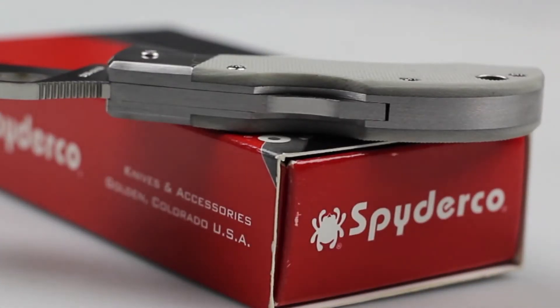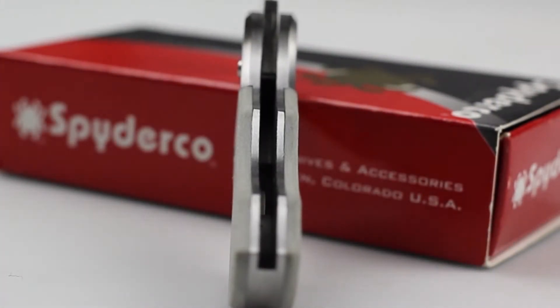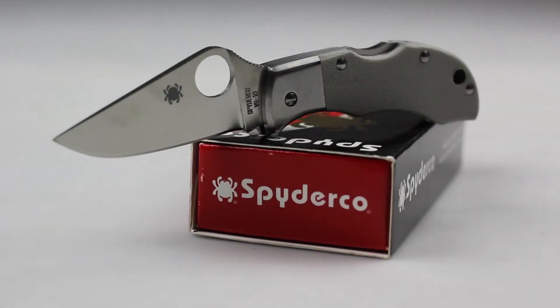Unlike most Spyderco keychain knives, the Man Bug actually has a lock. This feature makes carrying this knife in your pocket much more tolerable. Honestly, this is a decent pocket knife to carry around for work or out in public without violating any carry laws, which is due to its 1 1/8 inch blade length. But that's really about it.